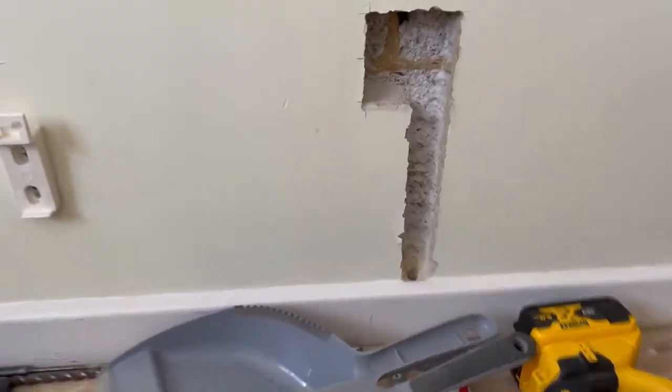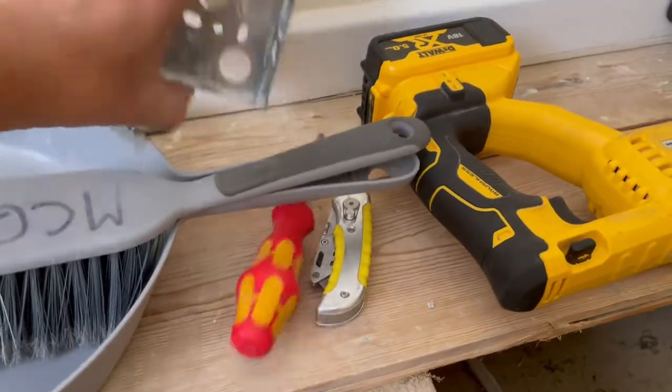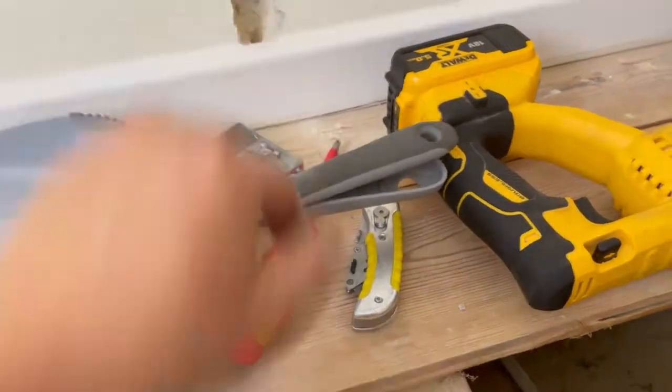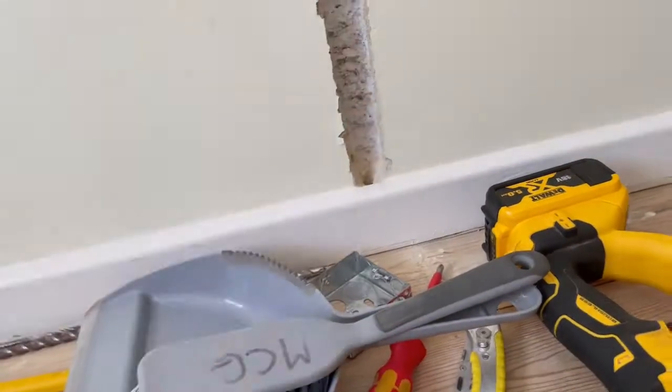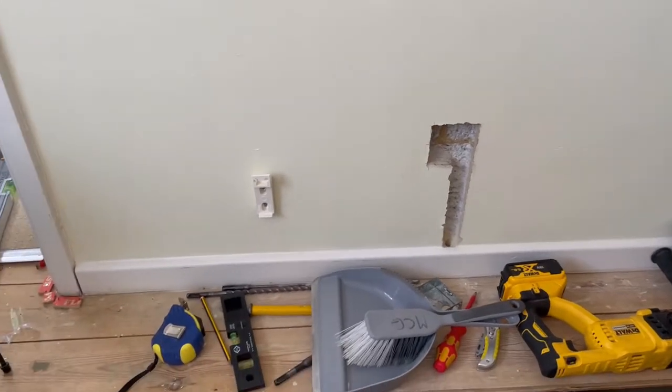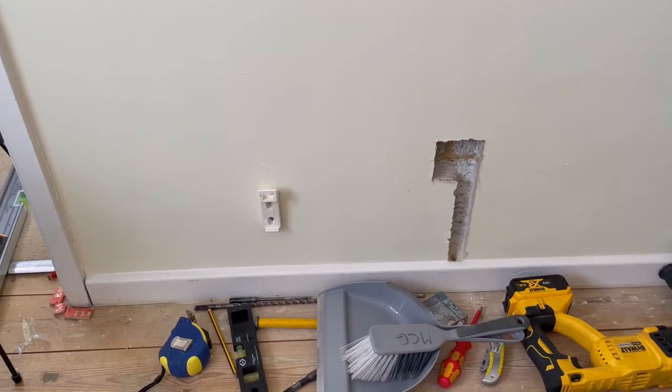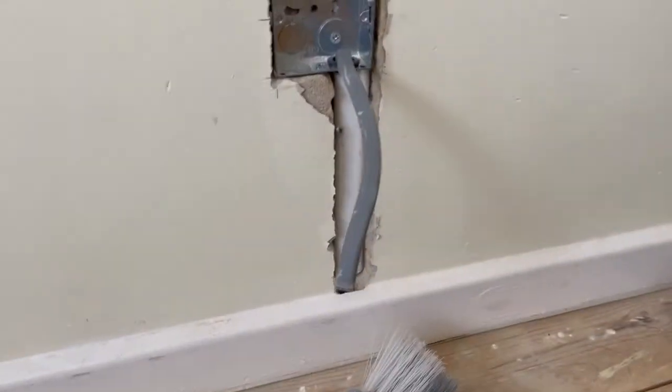As you can see, the socket is all chased out, ready to go down under towards the fuse board. I've just got to run the cable down, fix it all together, and get the heater on. I'll be back in a moment when that part's all done.